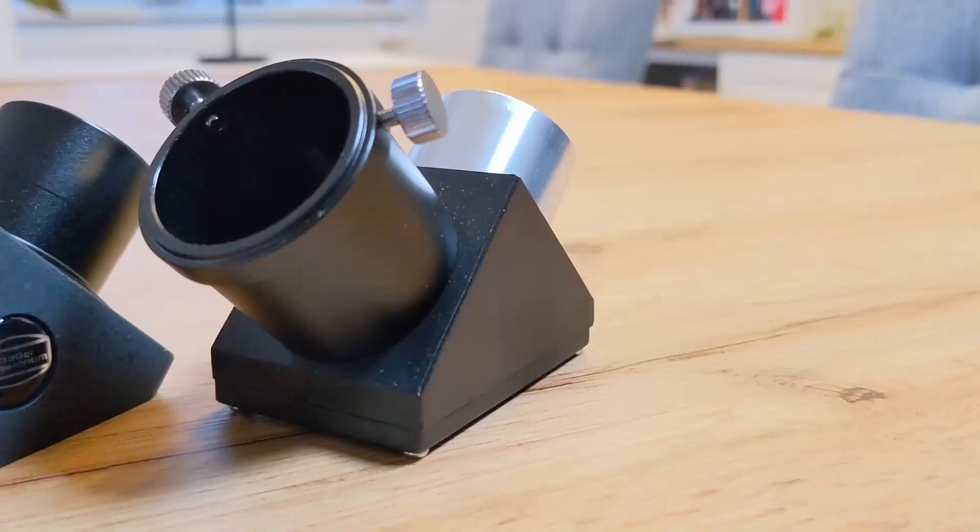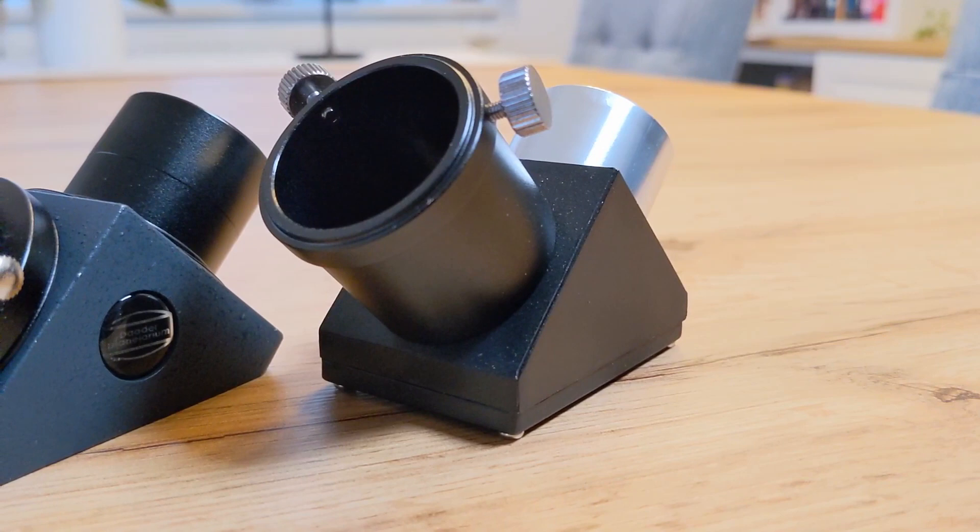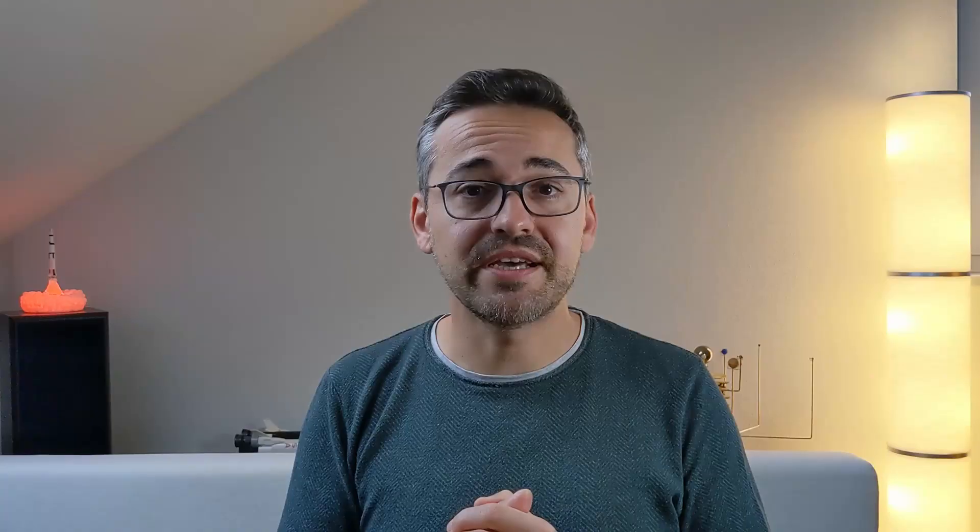And I had exactly this type of situation with my 4-inch Mak. While the supplied Skywatcher mirror diagonal is decent and it does its job well enough, I always felt like it was the weakest link in my setup. This is because there was always some amount of light scattering visible when observing bright targets like the Moon, Venus and Jupiter, which led to a dip in contrast and brightness compared to the views without this mirror diagonal. So a couple of weeks ago I decided to upgrade it.